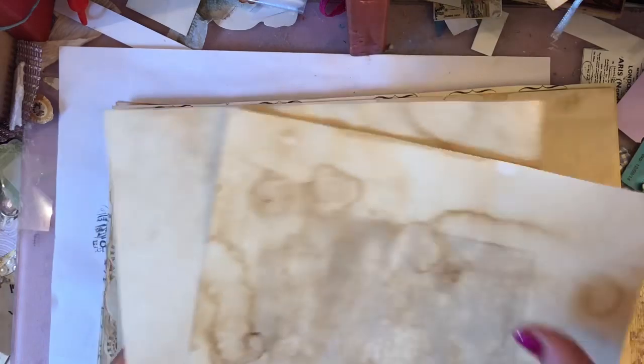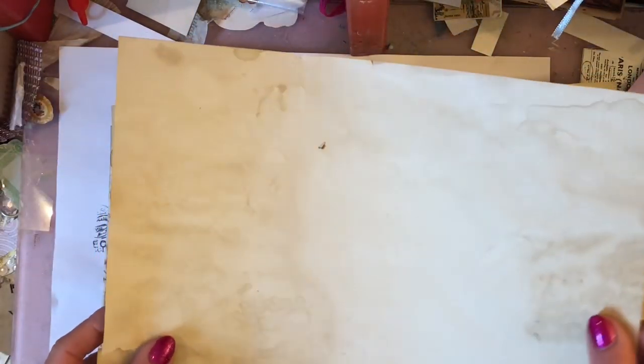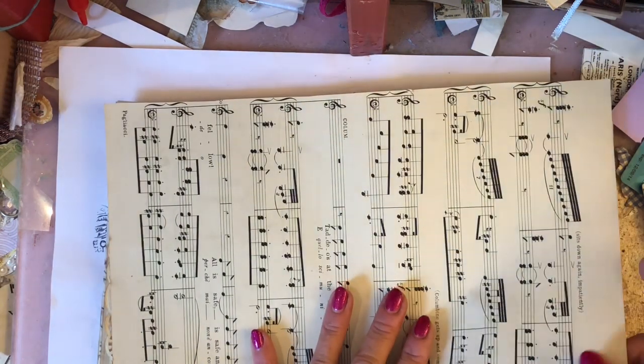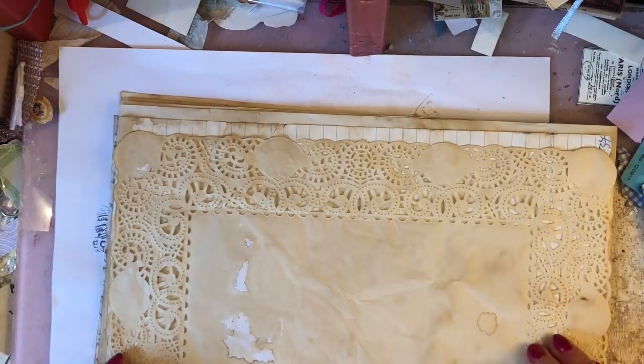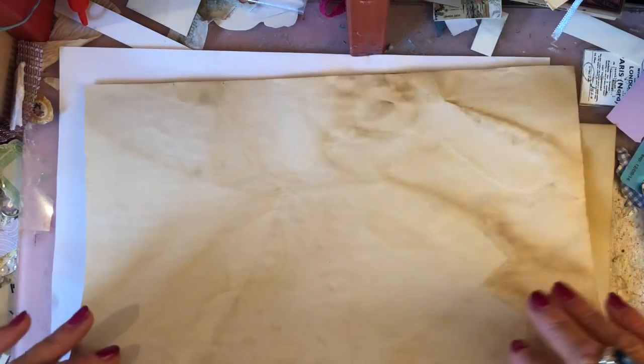I've got two sheets of the thick card — these are my embellished pages. Then I have a sheet of copy paper, then a sheet of sheet music I'm going to bind into the journal, then the large rectangular doily. Next I have my lined paper, and as you can see most of these pages have been coffee dyed — the sheet music hasn't, but the other pages have all been coffee dyed.